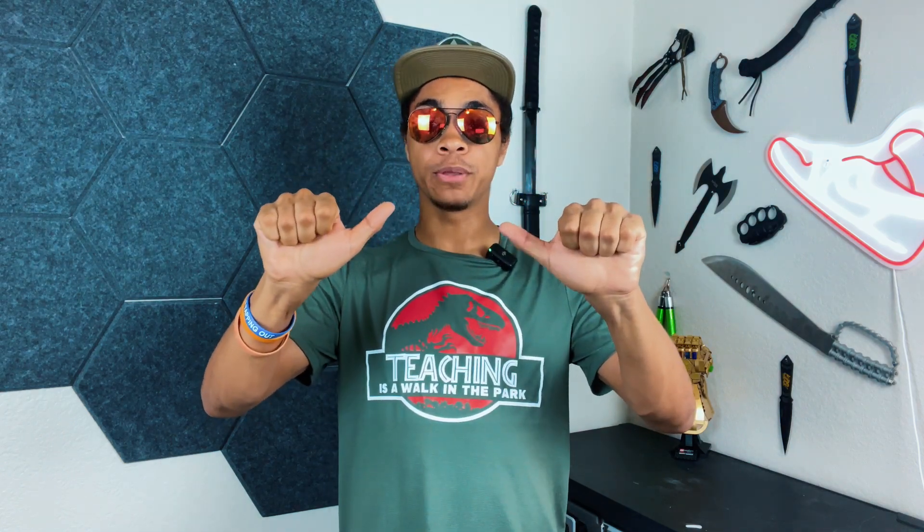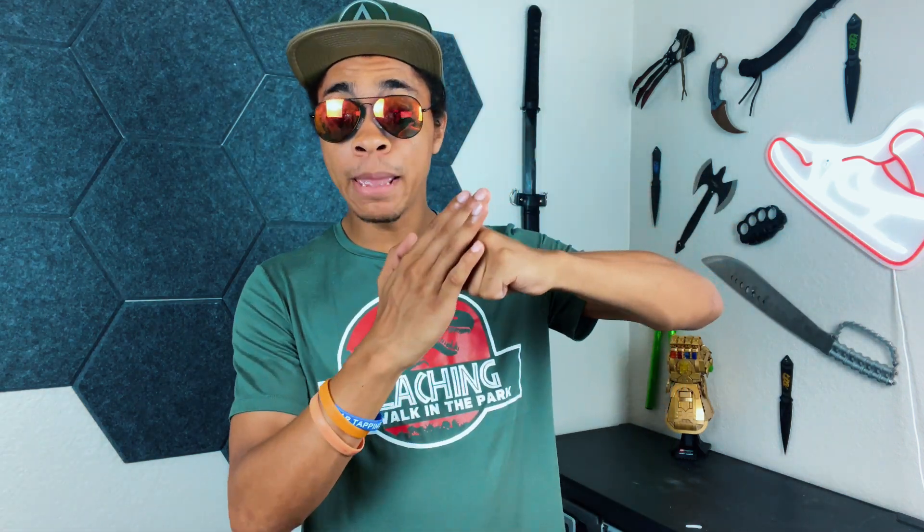To punch, we first need to understand how to make a fist. I've been doing this for 22 years, and the best way I've found: curl your fingers under, making them as tight as comfortably possible without tension, with your thumb coming on top. It's very important that no thumb sticks out — if your thumb sticks out, that's a good way to get it broken on impact.